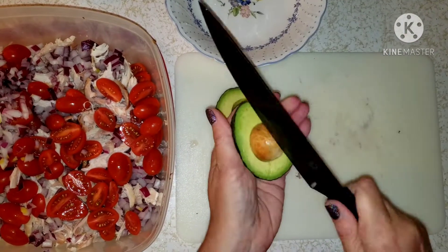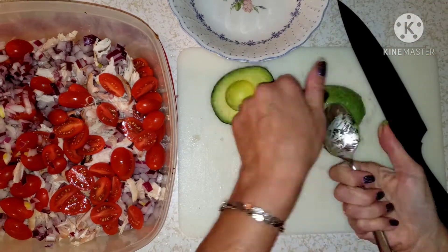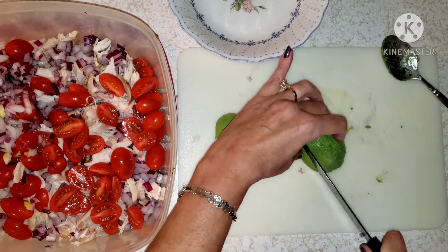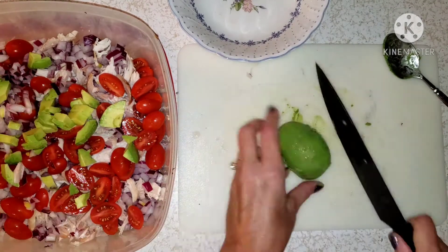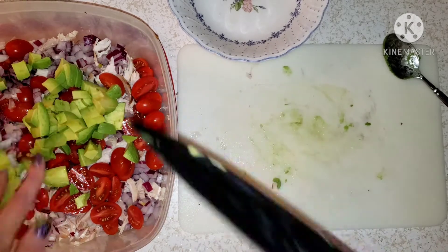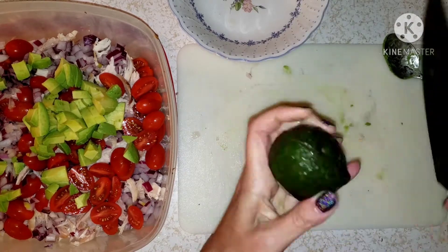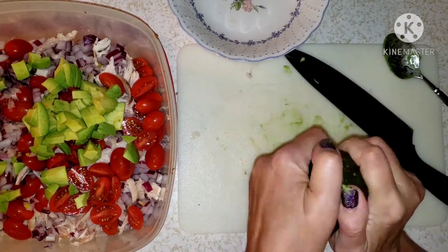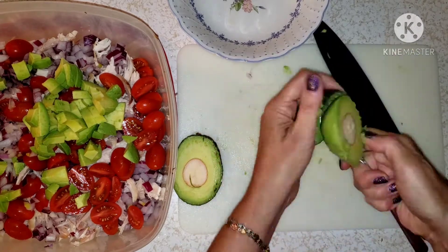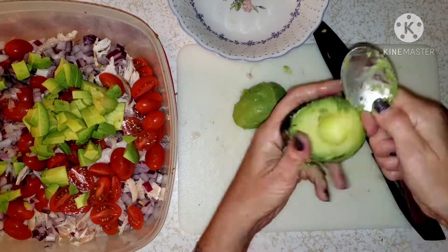Next is to chop up two avocados. My second avocado wasn't quite ripe yet — I went with it anyway, and that's probably why I broke the pit, but it worked. I was still able to pop it out.